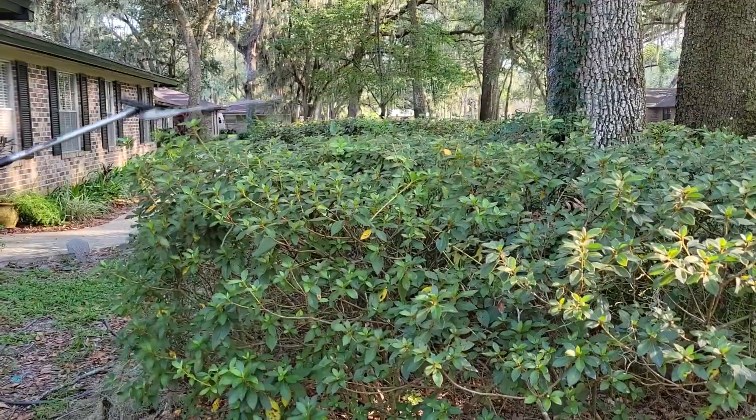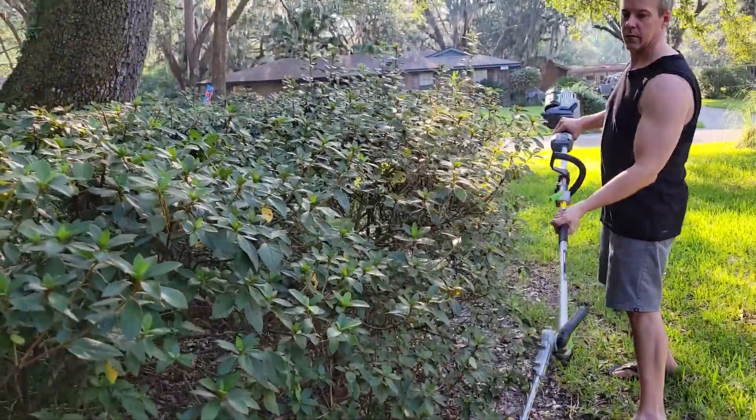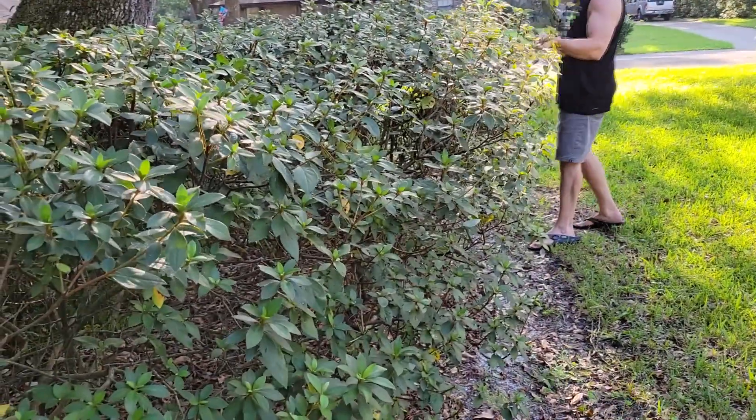Here I hired a homeless man wandering the streets to trim some low hedges. The unit is pretty straightforward to use, gliding easily through leaves and branches alike. What's remarkable is how clean the cuts are, making your hedges look professionally manicured.